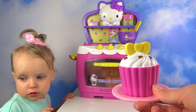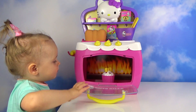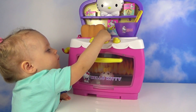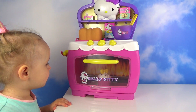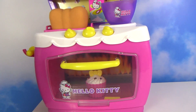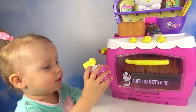Look at this Hello Kitty cupcake! So cute! Let's bake it!